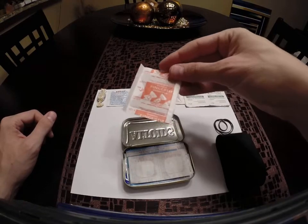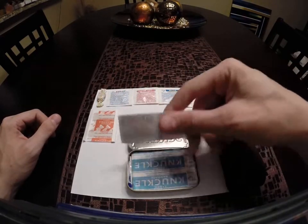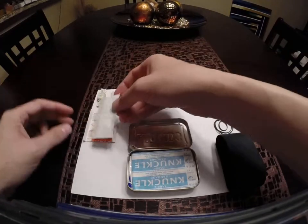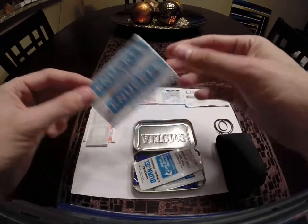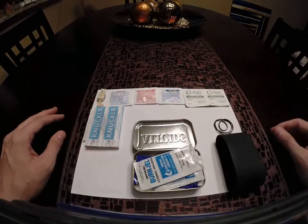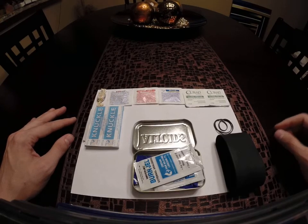We have a number of bandages: a fingertip bandage, some small square bandages, and a fabric knuckle bandage. Those are going to cover common injuries when you're out in the field — fingertips, knuckles, things like that are going to get nicked up.